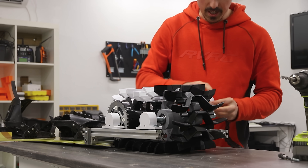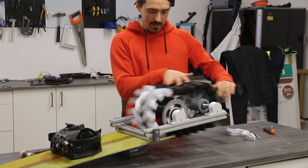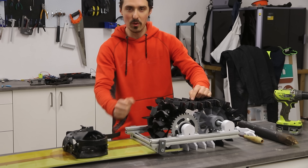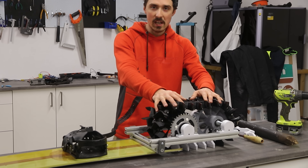We'll take this bearing and put it on the opposite side. Comment down below if you think this contraption is gonna work — I don't see how it could fail. That's gonna bite me in the ass.